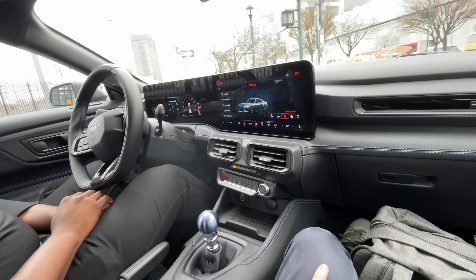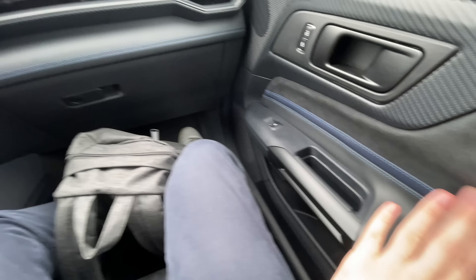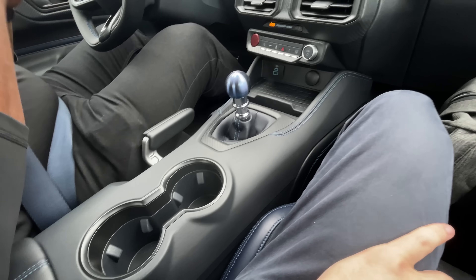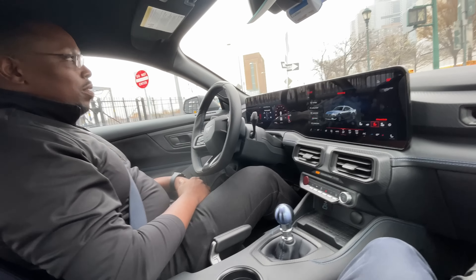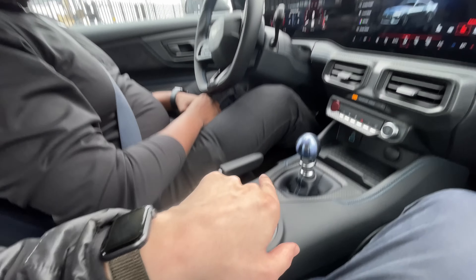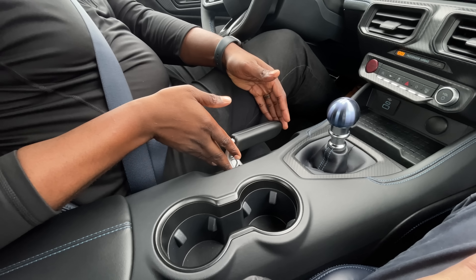For the Dark Horse specifically, the blue stitching and everything — blue was a big theme for the Dark Horse, and the titanium gear shifter fits the exterior color too. It all ties together really well.